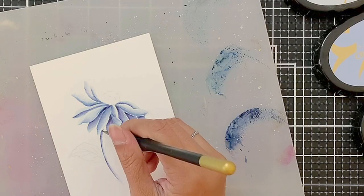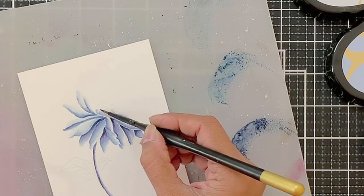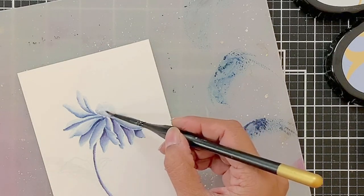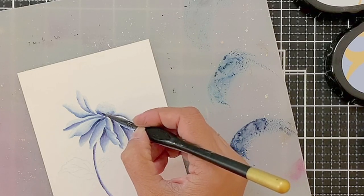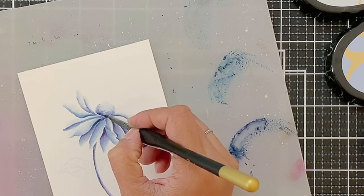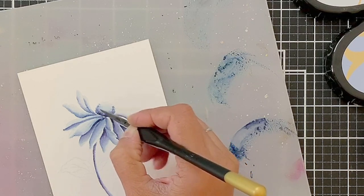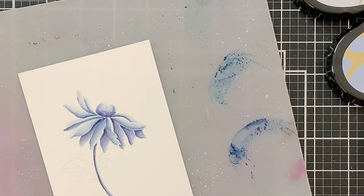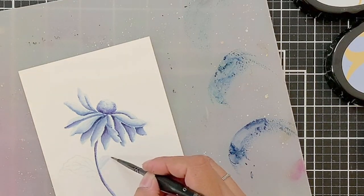For the stem, I will use the darkest colour that I have on the palette. For the flower centre, I will start by adding water to the entire flower centre area. Then I will start by adding a light concentration of pigment as stippling, just to get that texture of the flower centre. Then I will add the dark pigment and let it diffuse on its own. This is probably one of my favourite parts in this image because it turned out so beautiful and has that dome-like effect too.